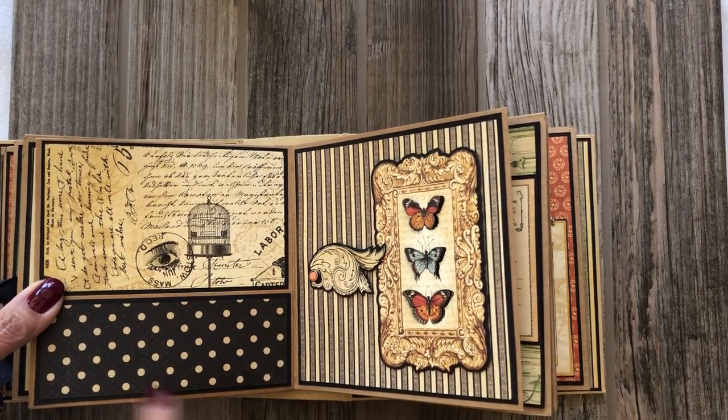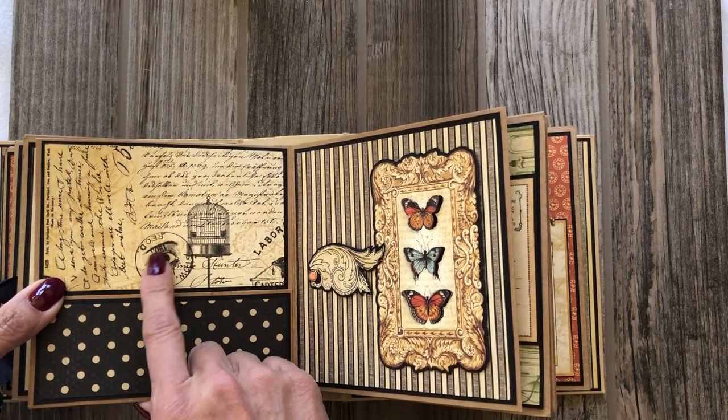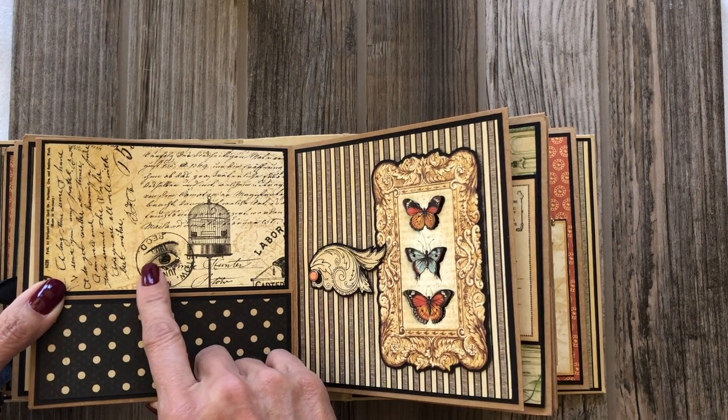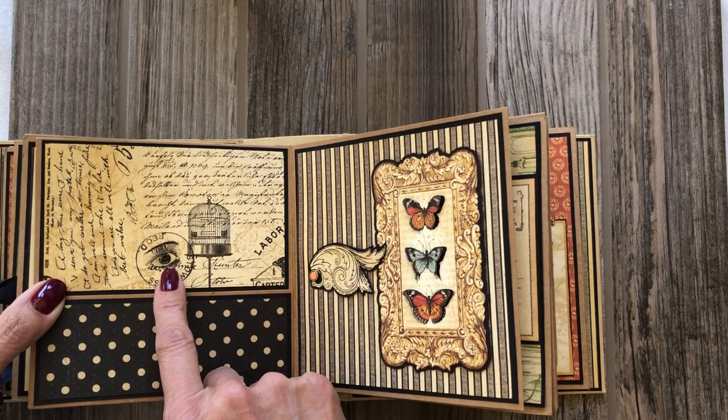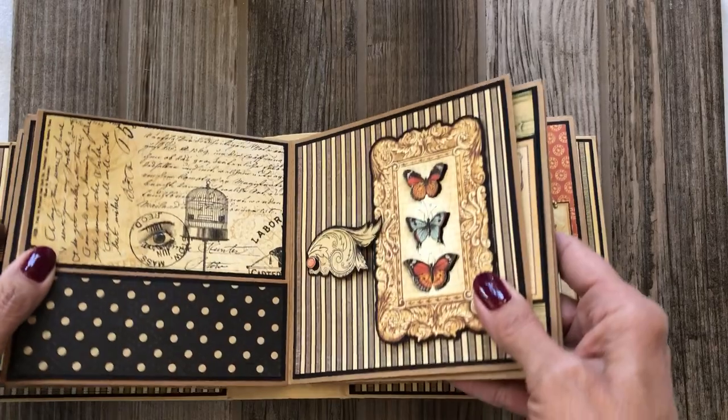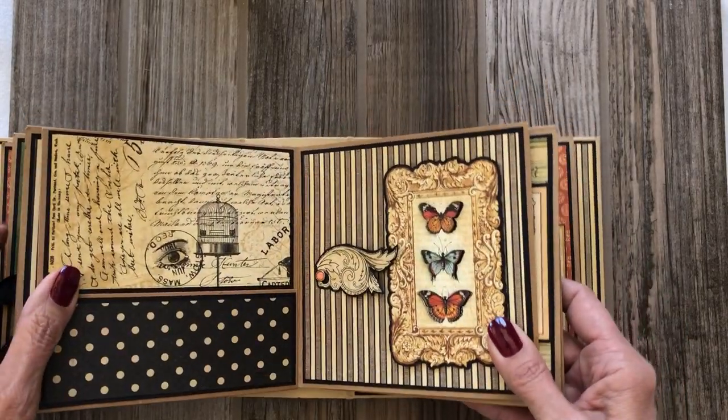Here it's a very simple page but I like the color combination. I took a little bit of that shiny glue — glossy accents — that gives that glass look, and I made the eyeball really pop out. It doesn't come across so much in the video but it's very obvious in person.